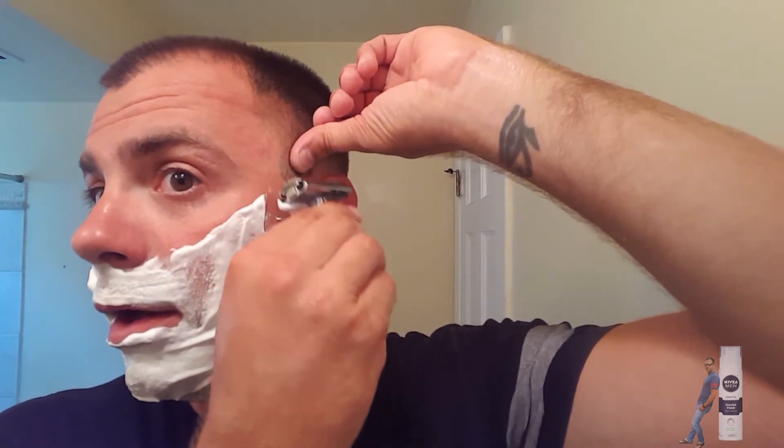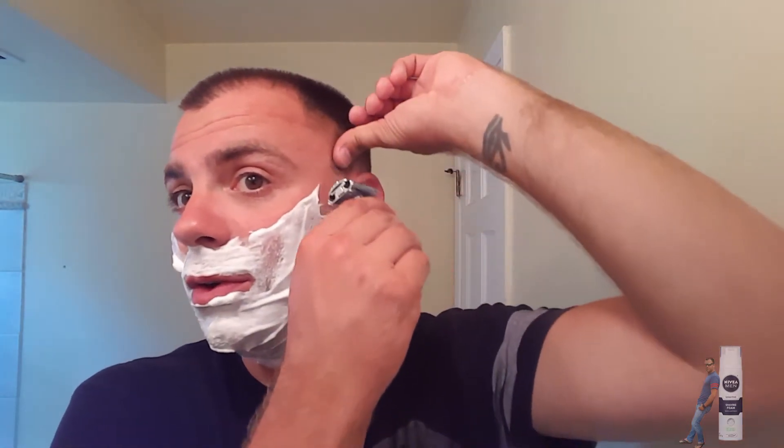My goal this shave is to not cut myself. Same as last shave, I'm going to go from setting four, then on pass two I'm going to do setting two. Pretty good so far, pretty good so far.